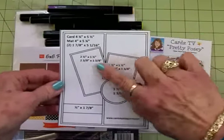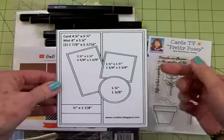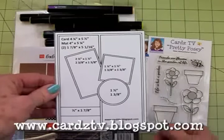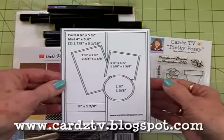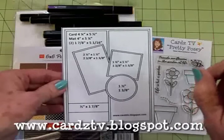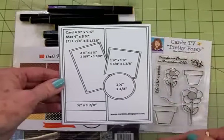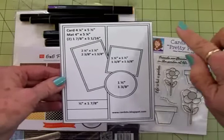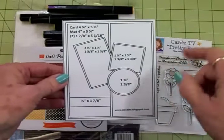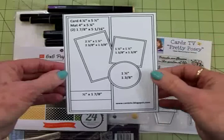I've got all the measurements on here for you, and if you'd like to get this sketch as well as the other 18 sketches, just go to my blog cardstv.blogspot.com. Right at the top under the title you'll see Mary's Kit and Caboodle Card Sketches. Click on that and you'll find all 19 sketches. Just put your cursor on each one, right click, and you can save it to your computer where you save your photographs, and then you'll have it when you need a card sketch.